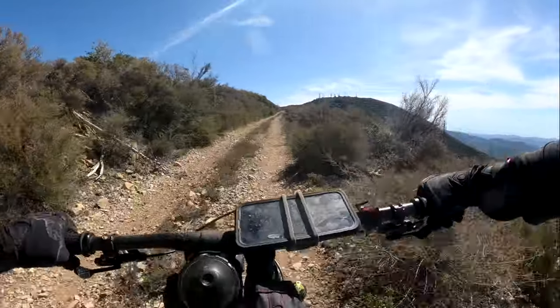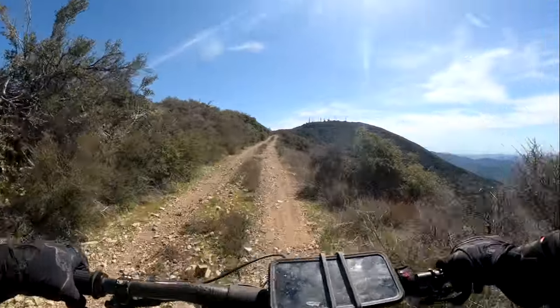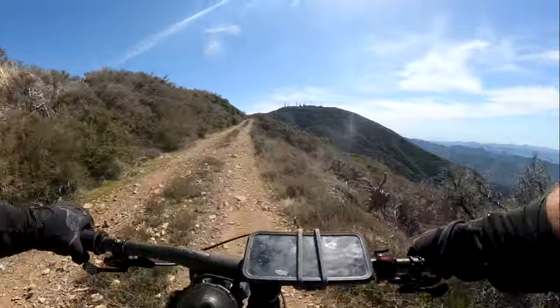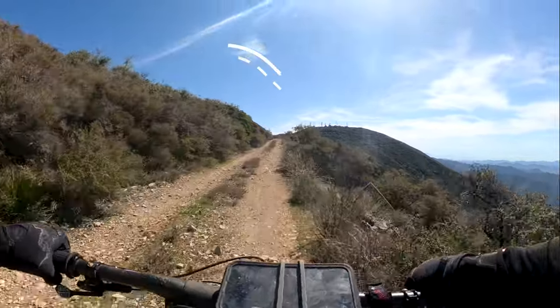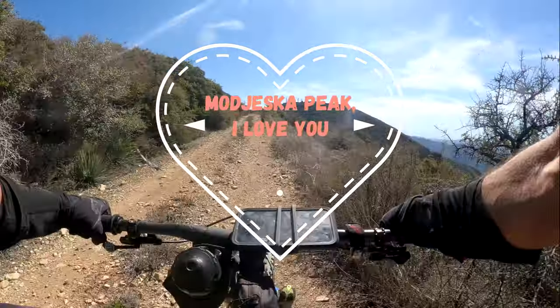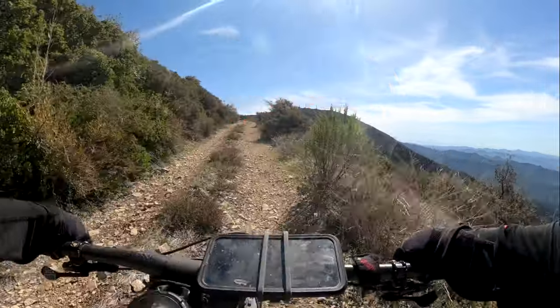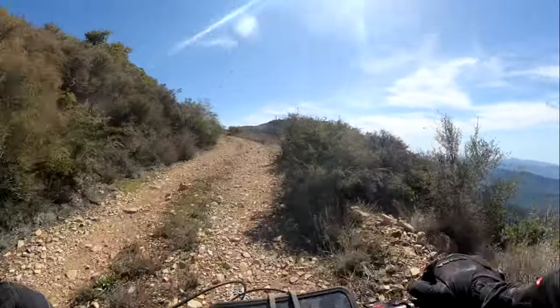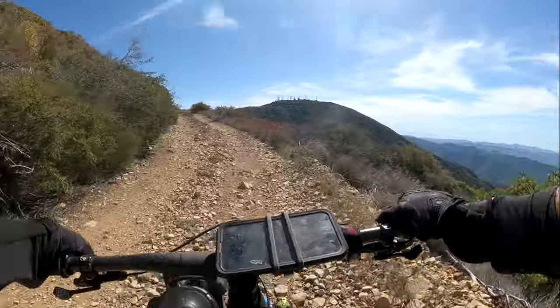This is the double track that takes you up to Majesca Peak. You can see in front of us we've got Santiago Peak with all of its towers. Majesca Peak doesn't have any of that. The road's quite a bit rougher, so you don't see as many people in terms of vehicles up there. This double track gets super chunky and it's quite the grind.